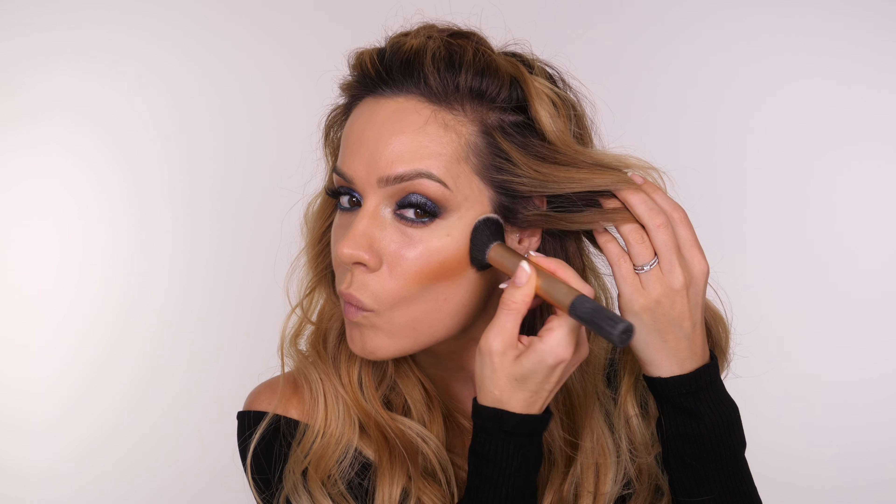If you haven't tried Nude Stix before you are missing out. Creams may seem intimidating but I promise you once you try them you will never go back. I've chosen this specifically for beginners because it really is such an easy product to work with. I've had a discount code with Nude Stix for many years now — it has changed this year. If you want 10% off use the code Shona Scott in the checkout on NudeStix.com. They ship worldwide and to the UK, and when you get to the checkout use that code and you'll get 10% off.